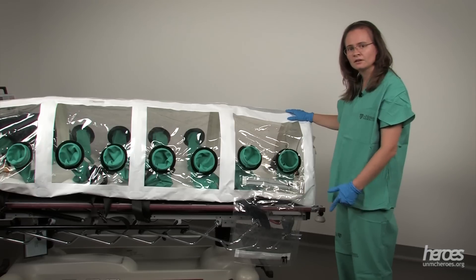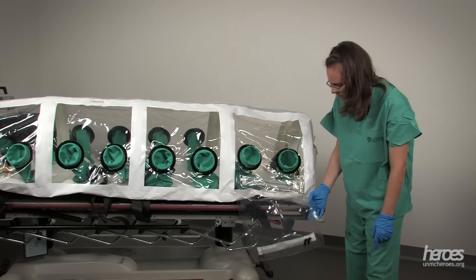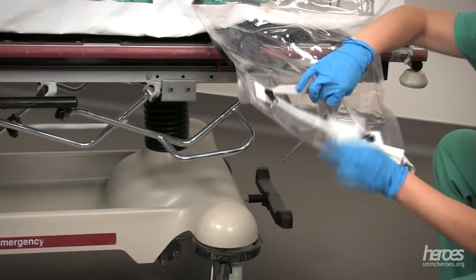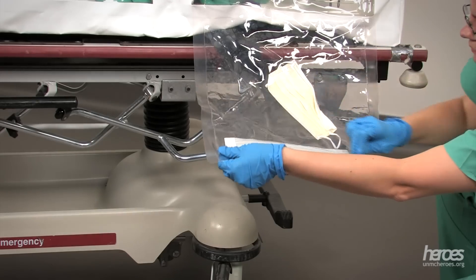Your isopod may have another access port. In this case, the access port is clear and includes zippers. We can insert our item into this clear compartment through the zipper and shut it, and then the care team can access it through a secondary zipper inside and bring it into the isopod.